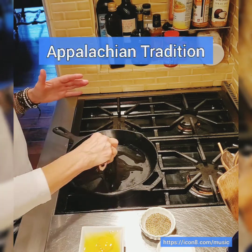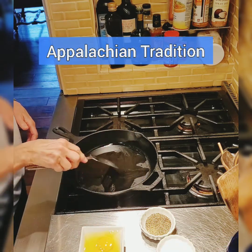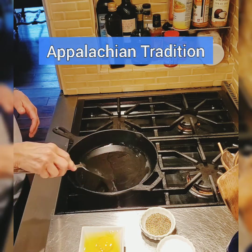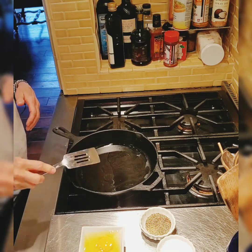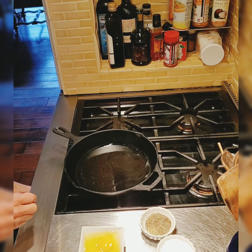Lace eggs are — I don't know — maybe a West Virginia thing, an Appalachia thing, but we used to have them growing up. They're really easy to make. You see how hot this skillet is? We'll turn it down some.